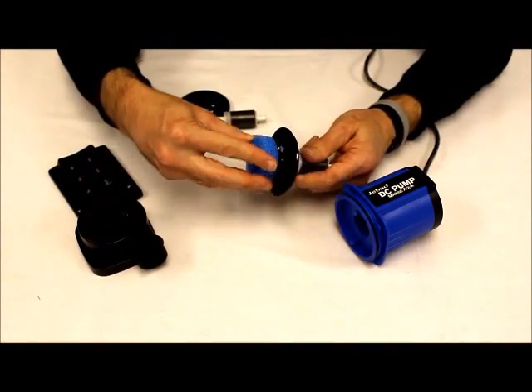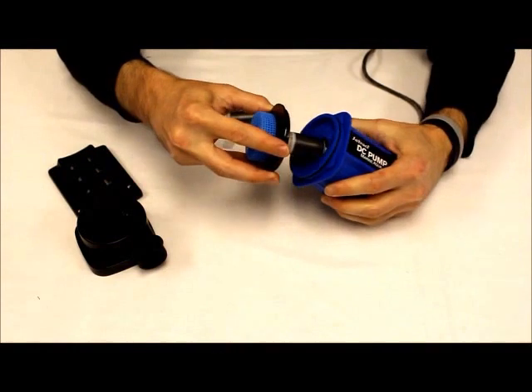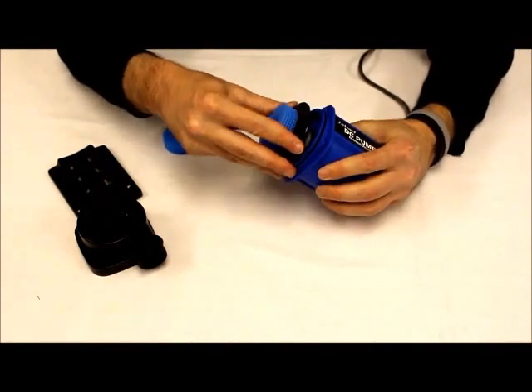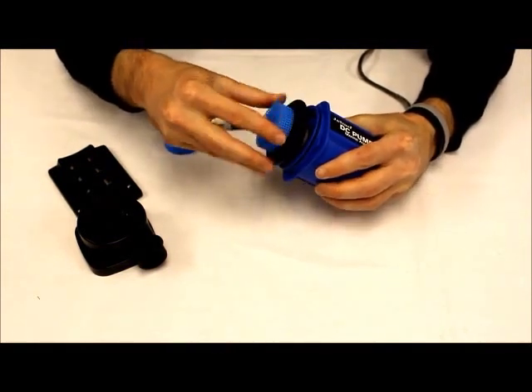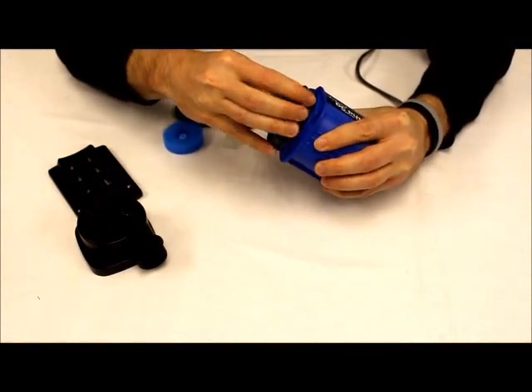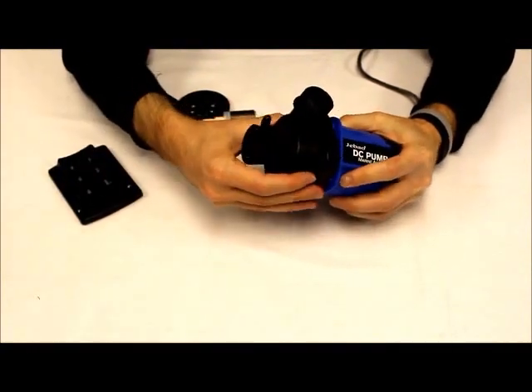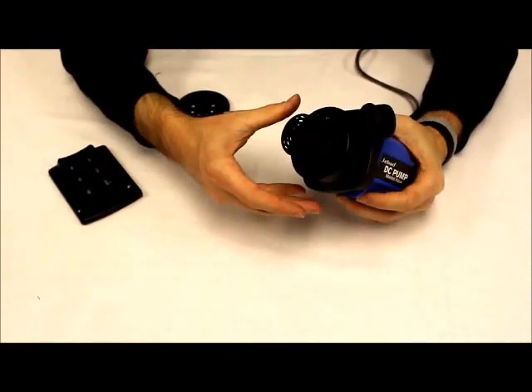So again, put it back together. Slide the new assembly into the pump. Line up your holes. Give it about a 15-degree turn for the pump cover.